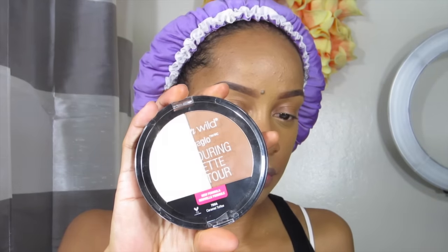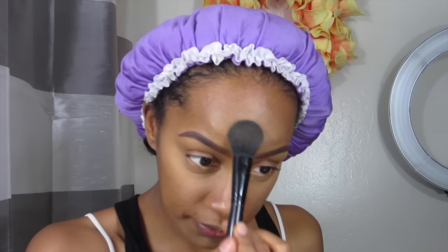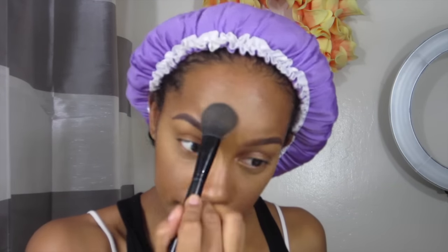The next thing I'm going to do is take the Mega Glow by Wet n Wild — the highlight and concealer palette — and I'm going to just use the highlighting shade because I've been loving it. Just set under those eyes and in those highlighted areas where you placed the concealer, just to give you that pop and to make sure your concealer doesn't crease as much as it would if you didn't have a powder.